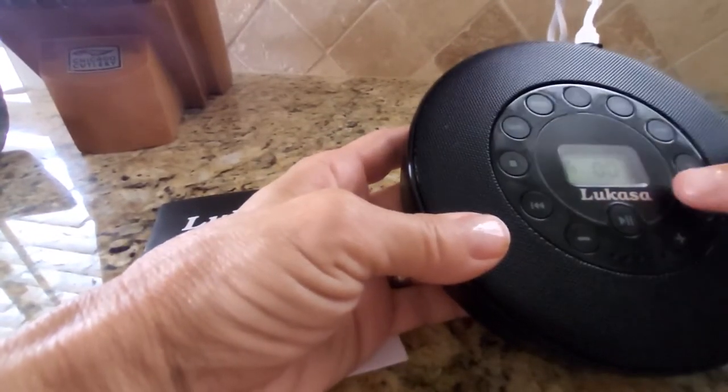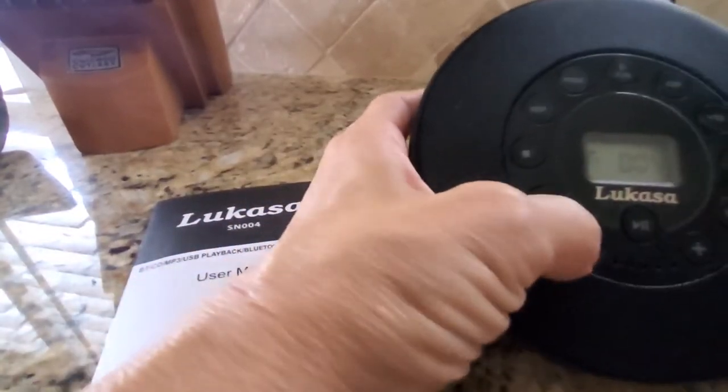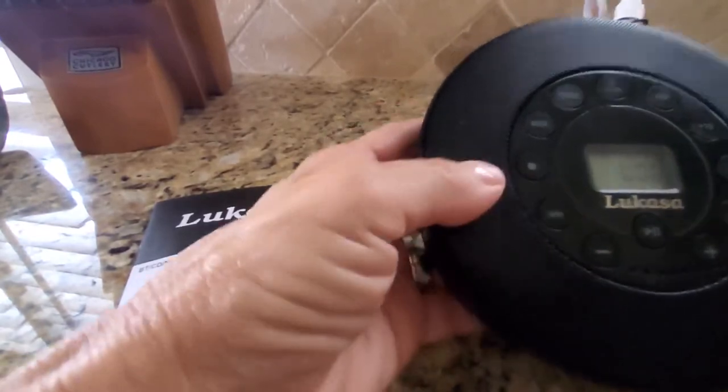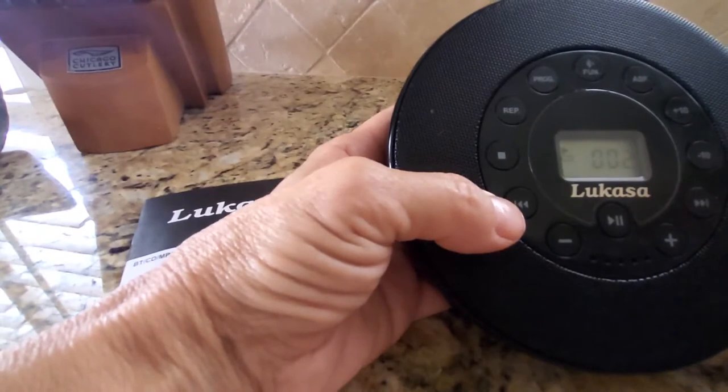And when it does, there's your volume — up, it shows you the numbers, and down. These two here are your forward and back buttons, so you can move to your next track quickly.